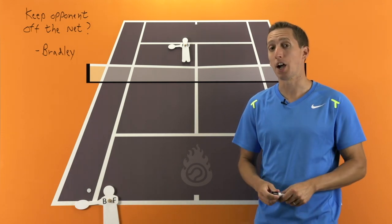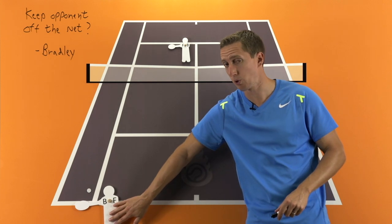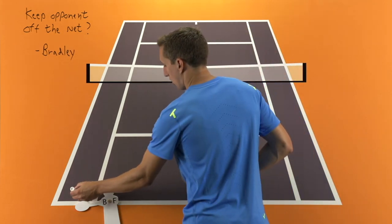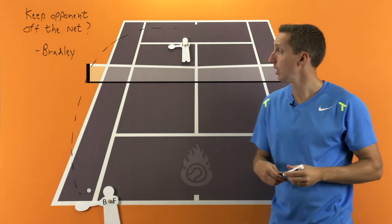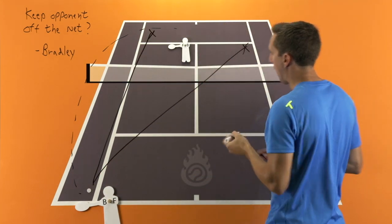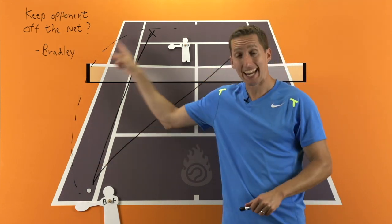You must work on your lob and on your passing shots. Specifically, find a competitive or cooperative drill in which you're put in this situation frequently and practice coming out on top when your opponent is at the net. That means working on your topspin and backspin lob, and also working on your down-the-line and sharp crosscourt passing shots — on both your backhand and forehand side.